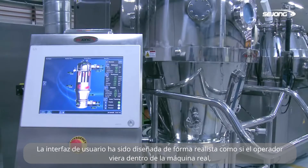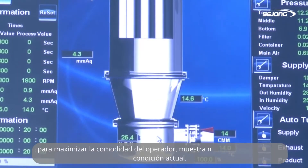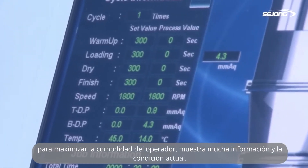The user interface has been designed realistically, as if the operator sees inside the real machine. To maximize the convenience of the operator, it shows much information and the current condition neatly.